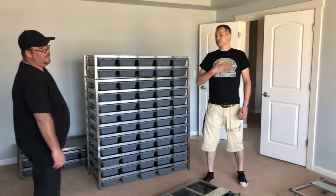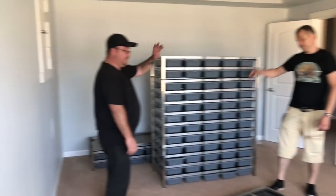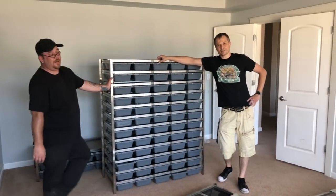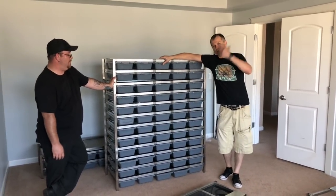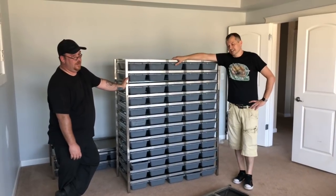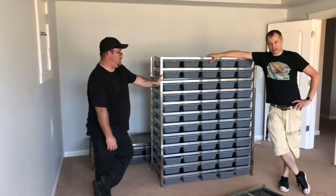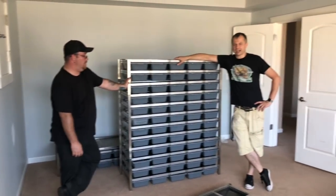Hey guys, Mike here. We got Josh from the Exotics, and he's great enough to help me out. We're sweating already and we're only on our second rack. This is the beautiful Freedom Breeder 1575.